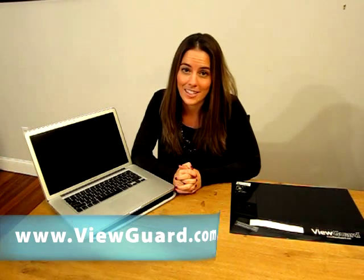ViewGuard manufactures the ViewGuard Anti-Glare Privacy Filter for a range of laptops and monitors, and if you don't know the size you need for your device model, please feel free to contact us at ViewGuard.com for a recommendation.